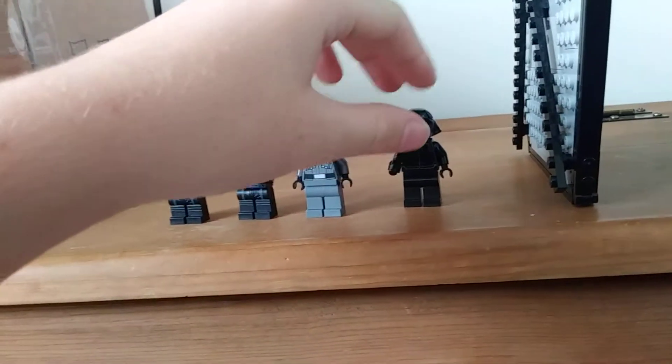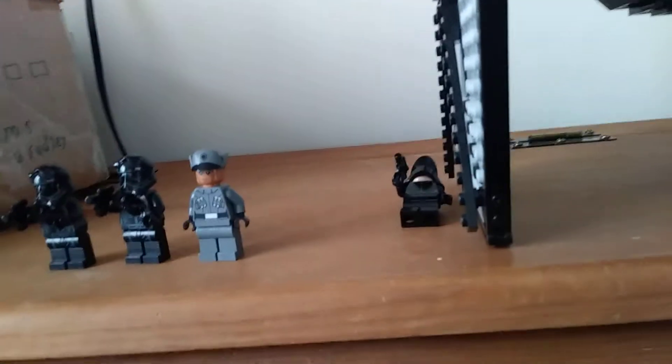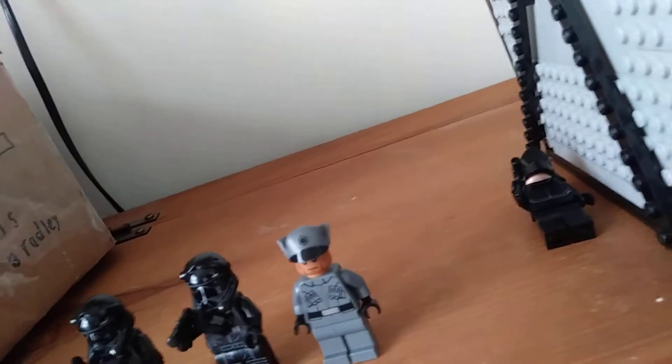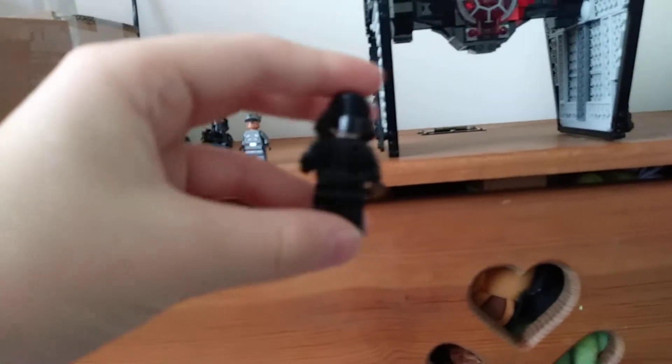Next up we have a First Order Crew Member. That's his name — First Order Crew Member. He just comes with a simple blaster and not that much printing or detailing other than a few lines, but I will say his helmet is really cool.